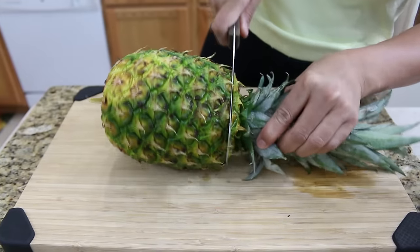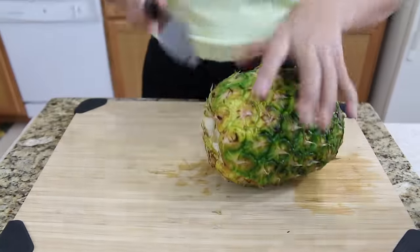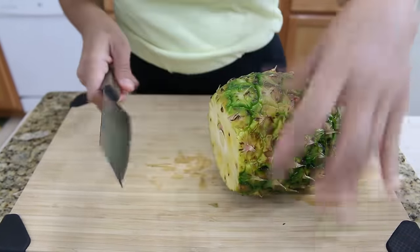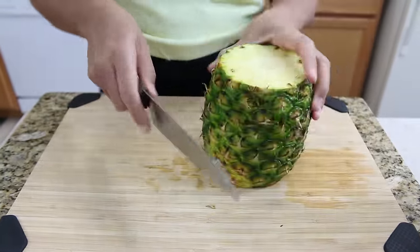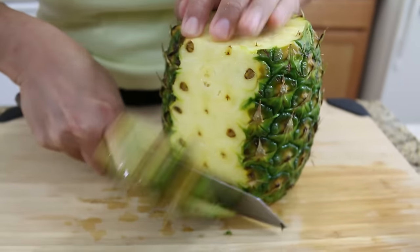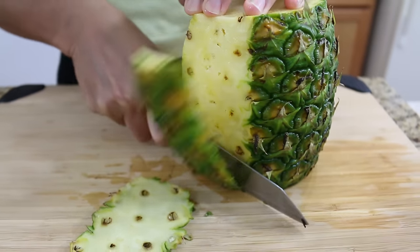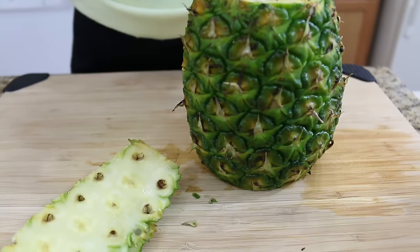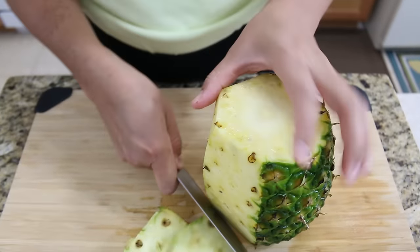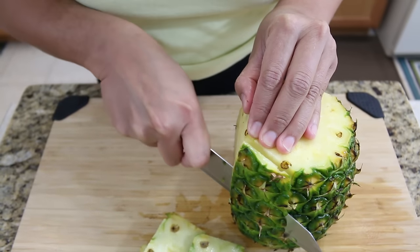I'm going to remove the top for the first way. And bottom. This way is very popular in Thailand to cut a pineapple. And then I remove the pineapple skin. You don't have to go too deep, so you don't lose your pineapple meat.